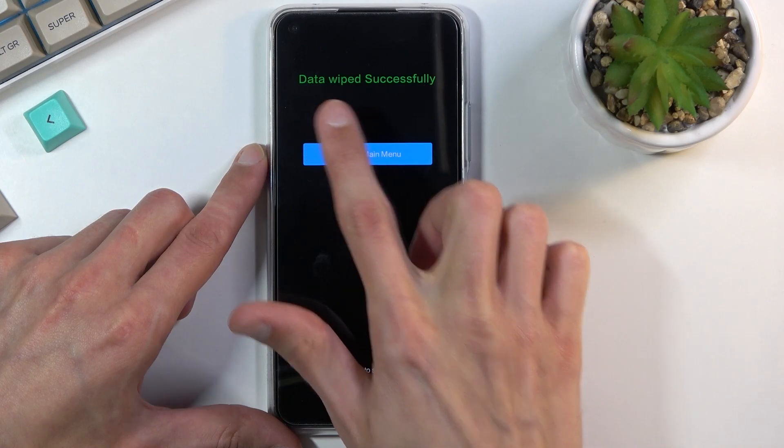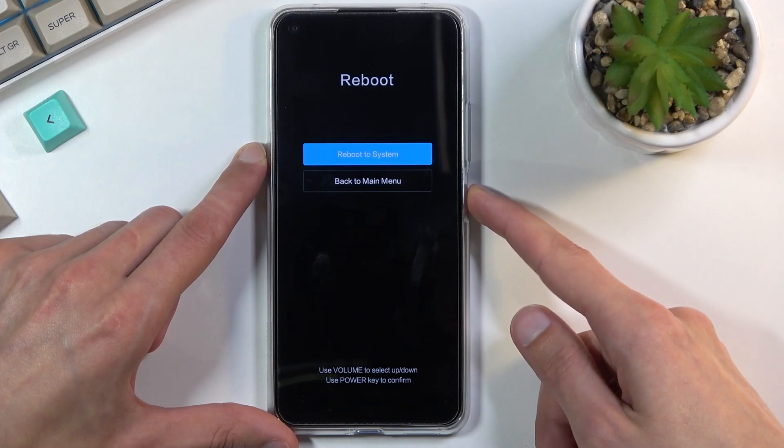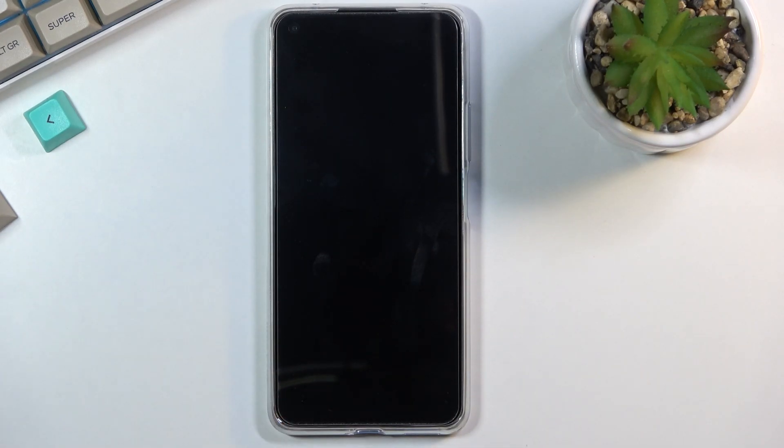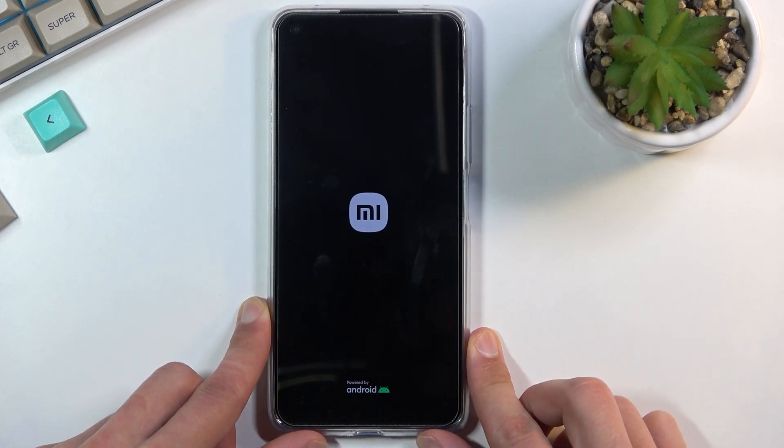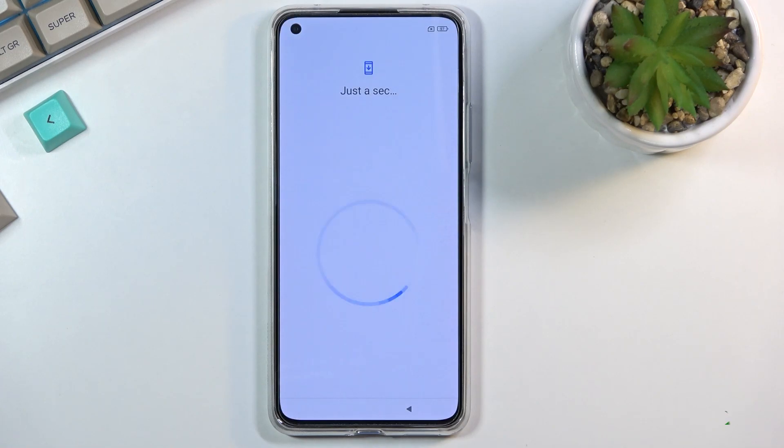As you can see, it will give you the message 'data wipe successful' and you can simply press back, then reboot, and reboot to system. This will now continue the process in the background for the reset. Once it's finished we should then be greeted with the setup screen. And as you can see now the process is finished and you can set up your device however you like.